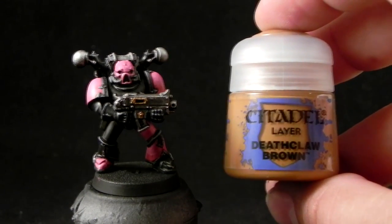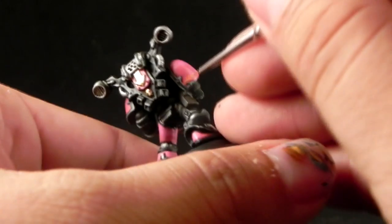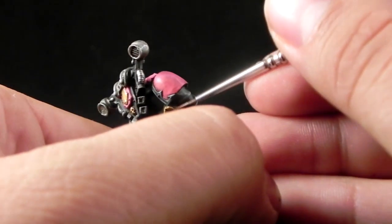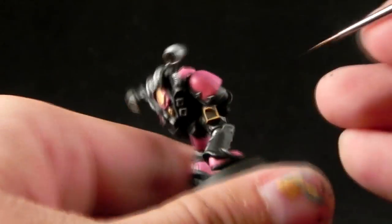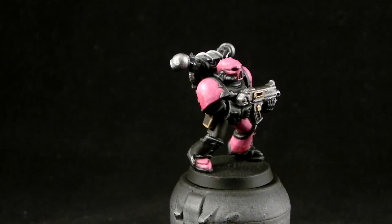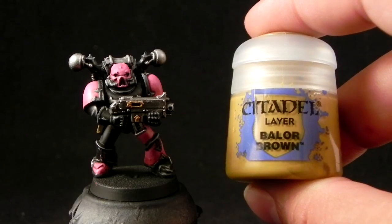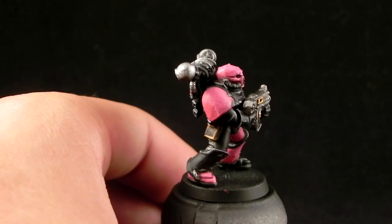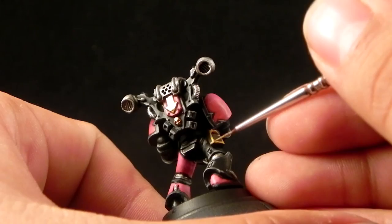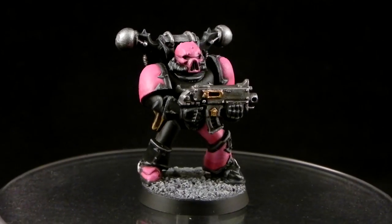Next I'm going to use Deathclaw Brown to edge highlight the pouch and leather bits of the miniature. Then I'm going to use Balor Brown to paint the sharpest edges of the leather. And that's pretty much it — that's all I did for this tutorial.